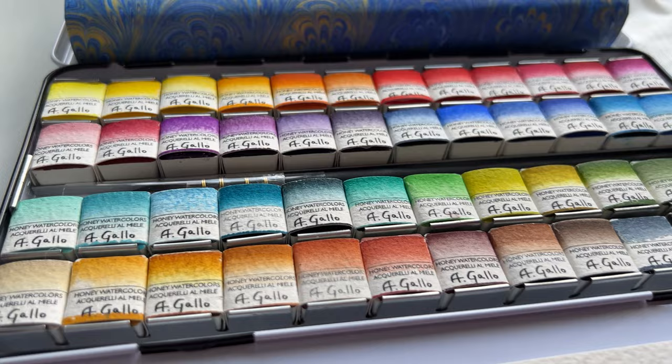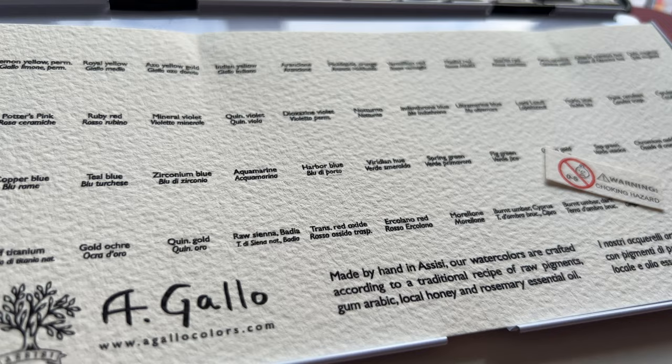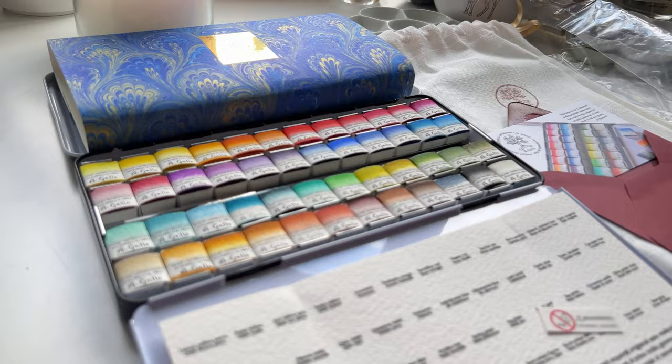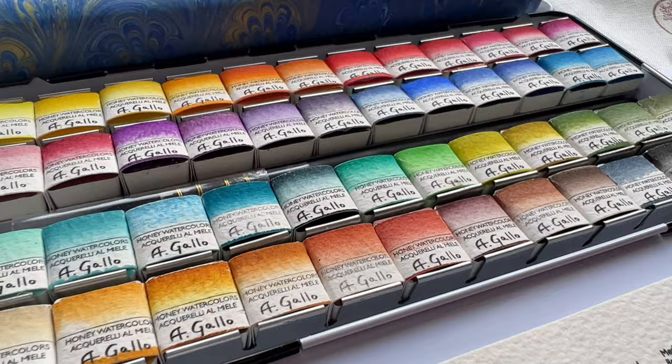It comes with a sheet to do your color chart, which I will use — and I believe this is Fabriano paper, so it's good paper. And look at this — they're beautiful. In any case, like I said, this was simply an unboxing. In the next video, you will see me swatching these colors, so join me next time. Ciao!